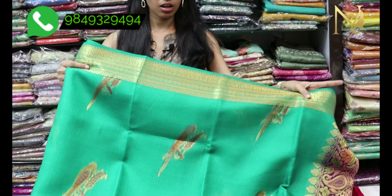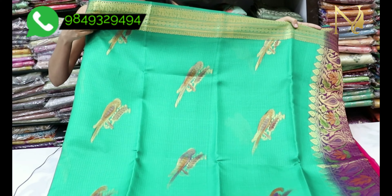So let's start the video. First sari — I will choose the first sari. I will choose the violet color combination.